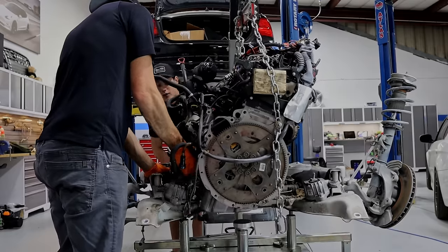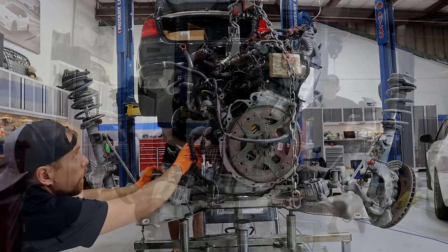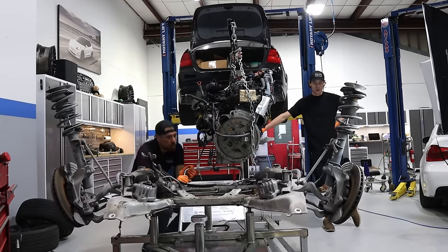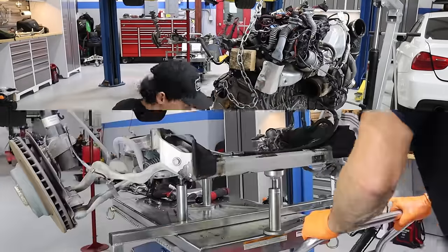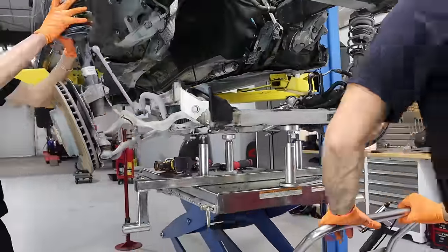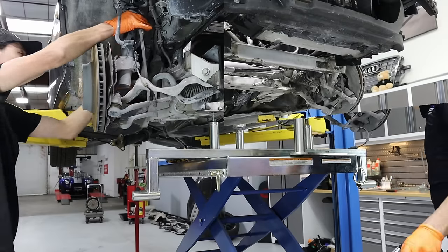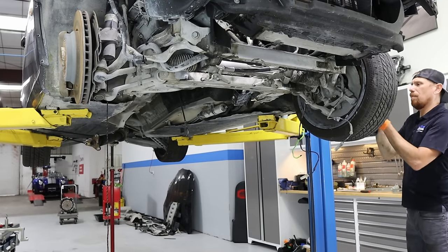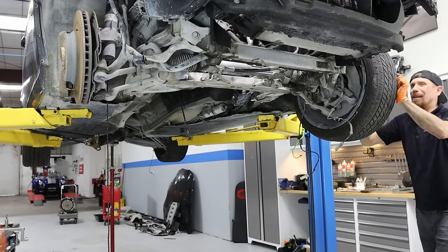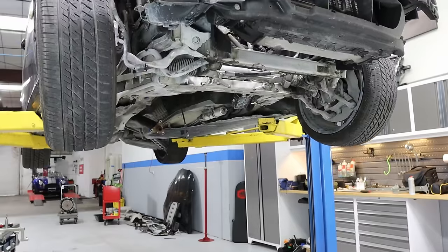Now that the transmission is pulled out, we have to get the engine separated from the subframe and prepared to go on the engine stand. To prepare the engine for the engine stand, we pull the flex plate off the back of it because that is exactly where the engine stand gets bolted to. Now the subframe is going to go right back into the car — we want to get the wheels on it and be able to roll the car out of the shop. It's a weekend but we are open for business on Monday, and I don't want this to interrupt the flow of the business.